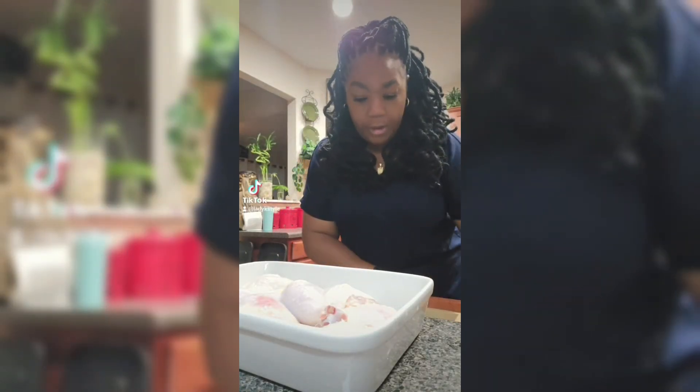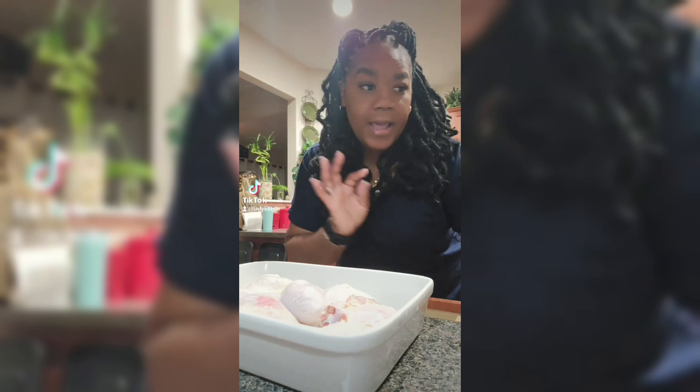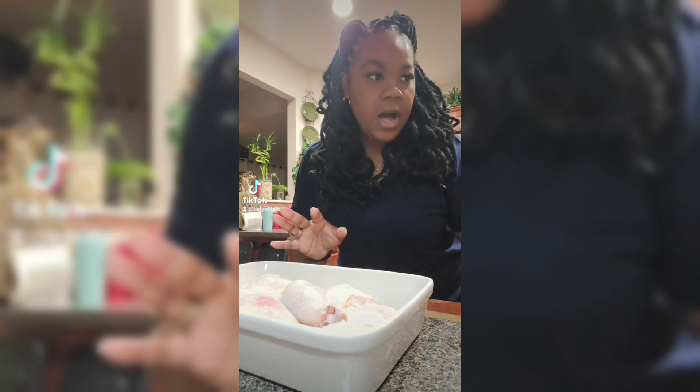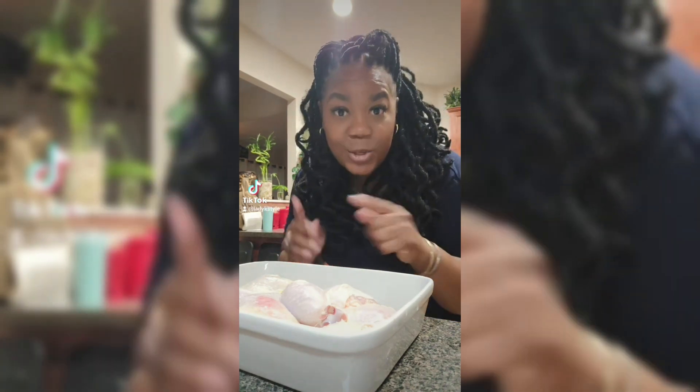Hey everybody, I gotta get ready to go but I'm gonna season up this chicken really quick and I wanted to show you exactly what I'm gonna use. It's going to be marinating while we are already going to make some smothered chicken with cream of chicken. So let's season it up.